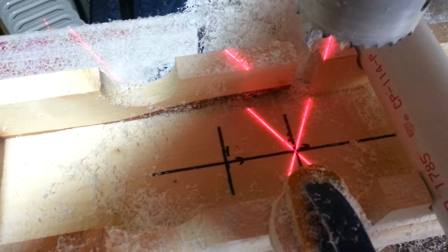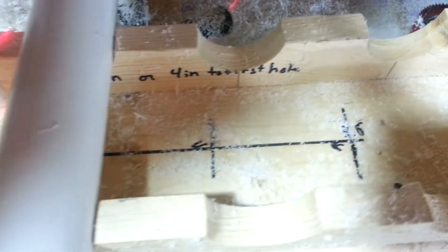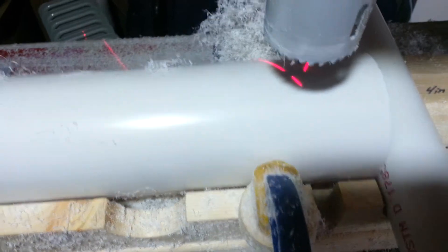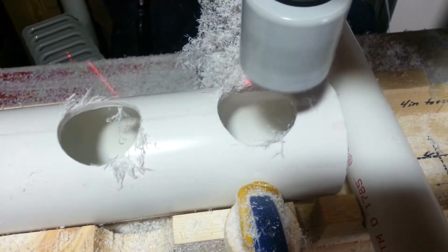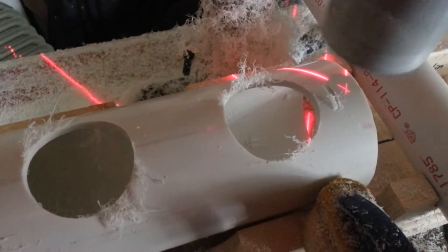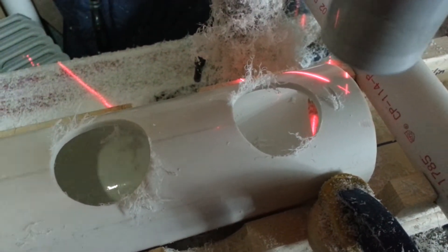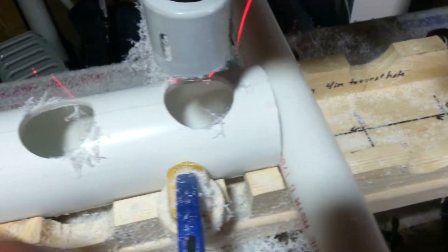As you can see, there's my hole for every other row, and the opposite rows are going to be at these holes. On this side I have them marked for the wider spacing for the grow-out. The basic idea is I put my tube up here, turn the drill on, and I get my X, so I can line that X up on my center line. When I do that, I know that everything is centered and ready to go.